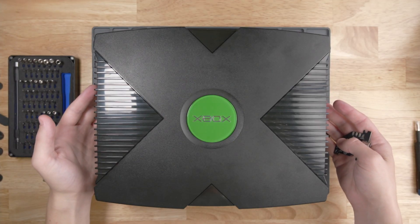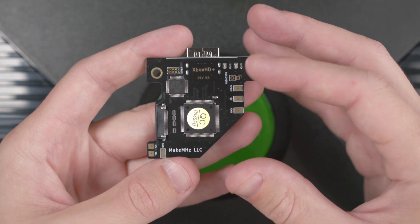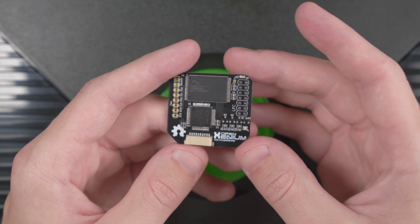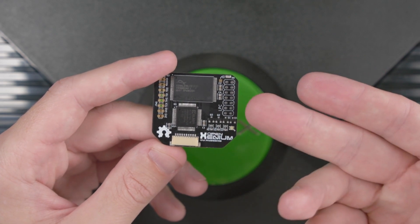I've got a stock original Xbox version 1.6 here and I'd like to install Make Megahertz's Xbox HD Plus into it. The Xbox HD Plus is going to have some advanced features that will only be available if you use a mod chip like this Open Xenium. So let's go through the process of installing this Open Xenium mod.